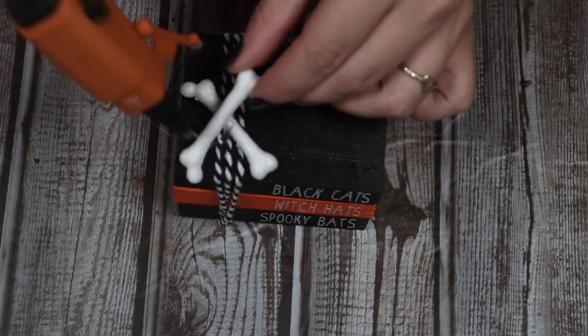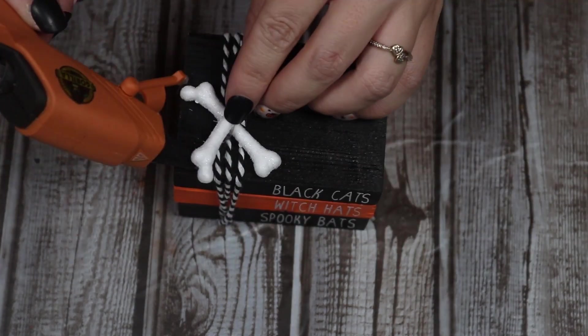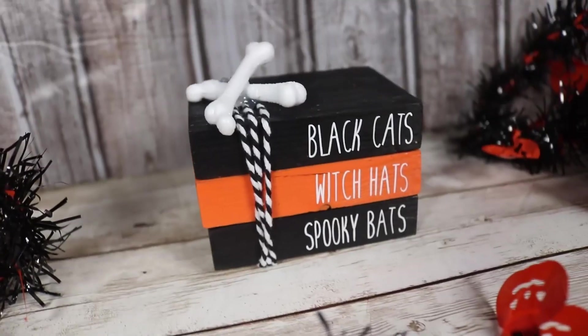I have the same little foam bones I used for the mug topper — I wanted some kind of 3D element, something to stick up and be a little extra. So I'm just going to hot glue these right on top, and there you go — you have a cute, beautiful book stack. These are super stinking cute.